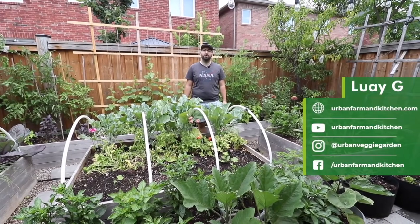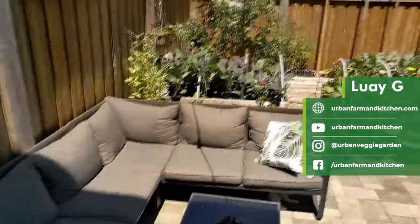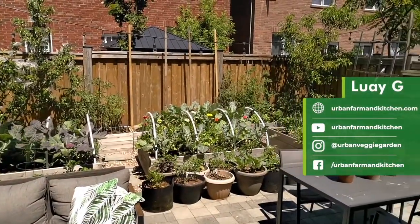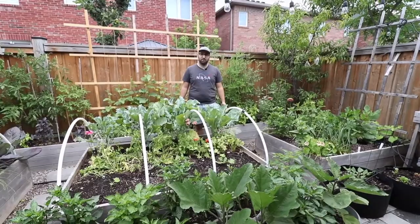Hi, I'm Luwai and I'm an urban gardener and food grower in Toronto, Canada. I'm going to give you a tour of my backyard space as well as my allotment plot, and show you exactly how I grow food for myself and for my family in this small space.